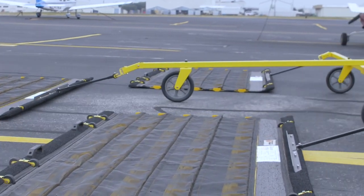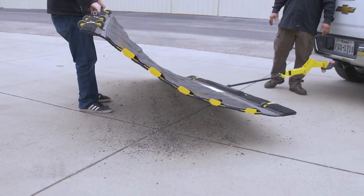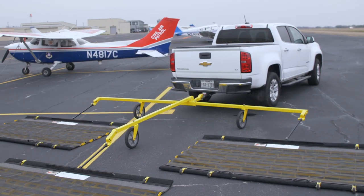Simple to assemble, it's scalable, portable, maintenance-free, fast, and effective — and it's FAA compliant.